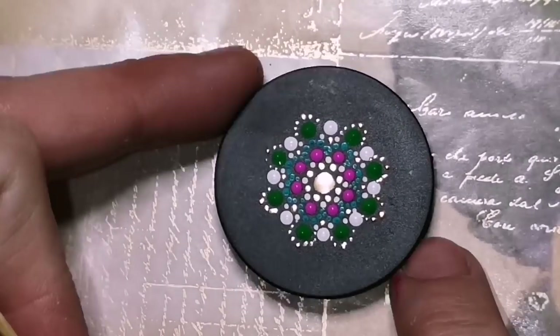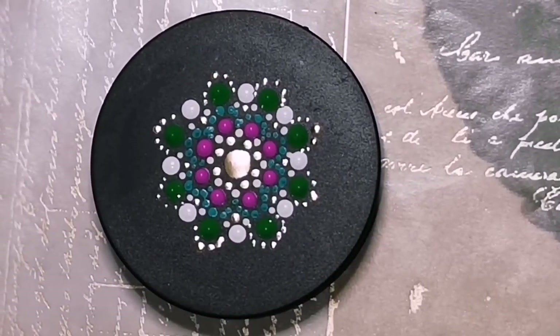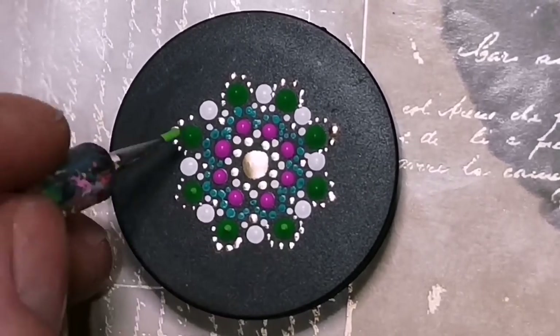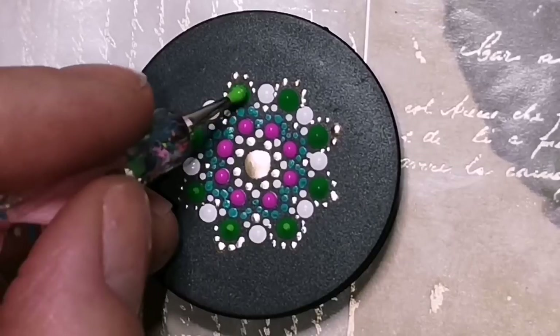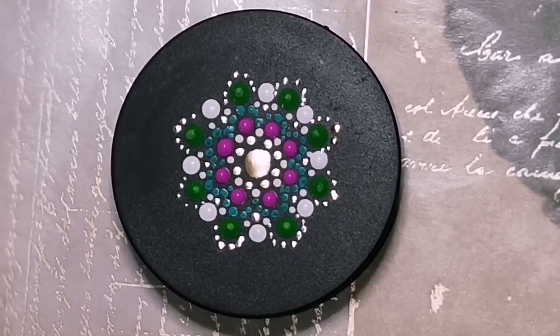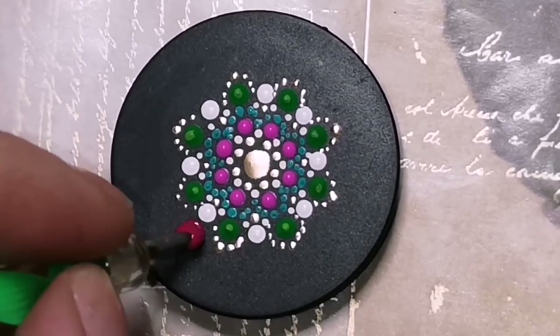I just want to let you guys know — please do not disrespect the PopSocket company and call your phone grips PopSockets, because they are not. They are handmade, hand-painted phone grips. So please, just out of respect, don't hashtag PopSockets if you post pictures of yours, because they're not PopSockets.